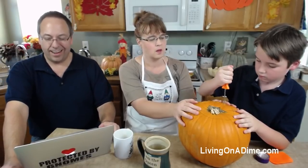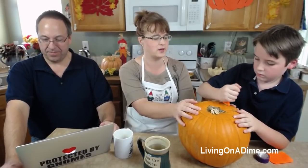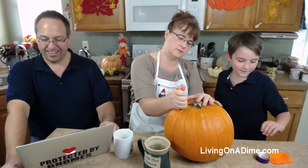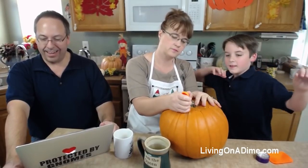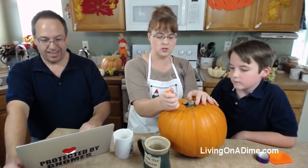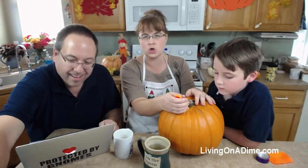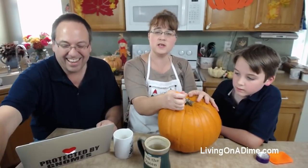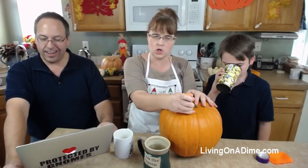Everyone says we're looking a little pale today. You guys should see Dave back here wrapped in his blanket, but he's faithful. Hello everyone from rainy Maine - it is 80 here today in Colorado! Mike wanted to turn on the air conditioner - I refuse to turn on the air conditioner the last week of October in Colorado.